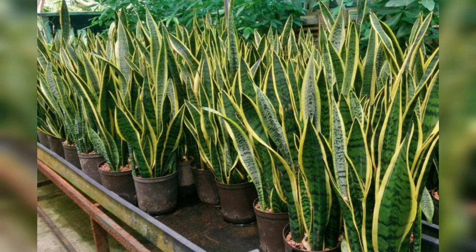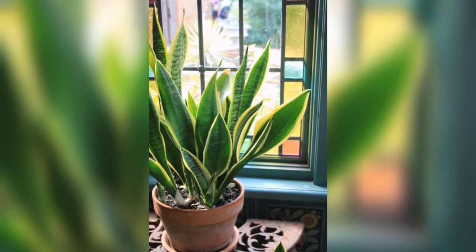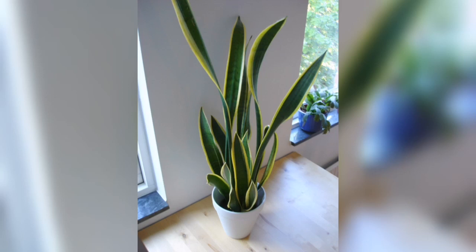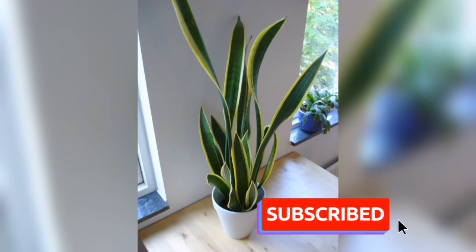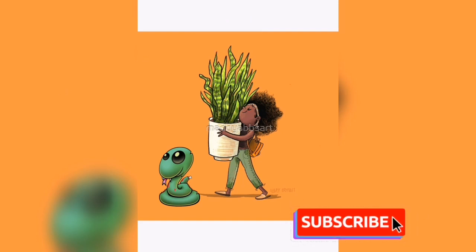This is just an informational video on the snake plant — stay tuned for more information and videos on how to propagate them. Do subscribe to this channel to know more details on propagation, cloning, and different hacks with plants. Thank you for watching.